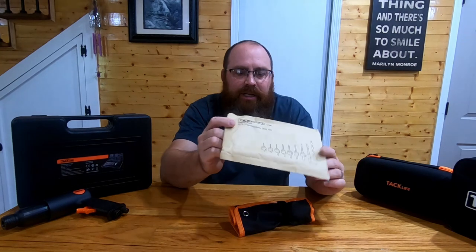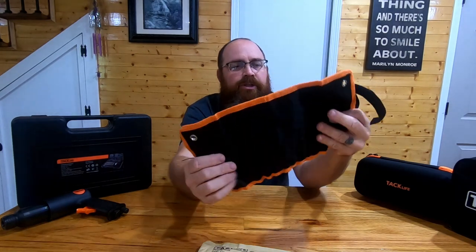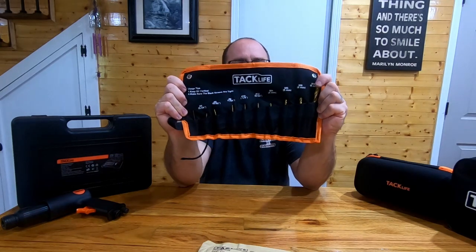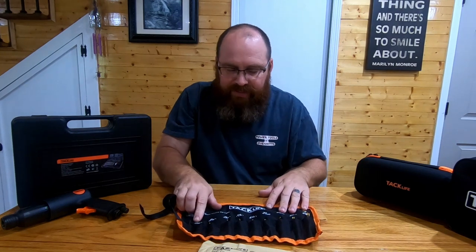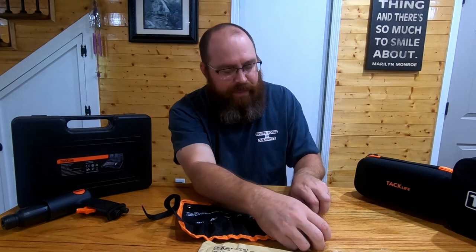They all have countersink adapters on them and they come in this nice little package here. You get this nice little rolled-up package that has all the bits in it. They range from number four or 5/64 all the way up to M8 or 8 millimeter.